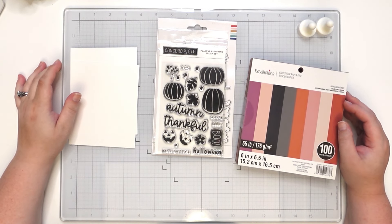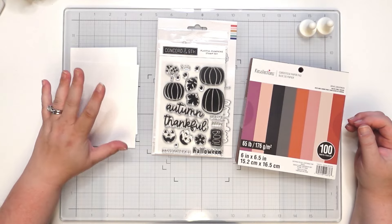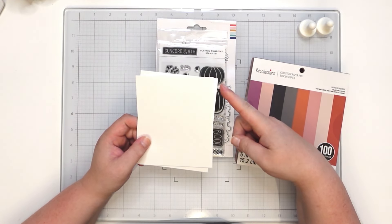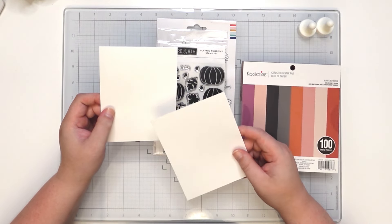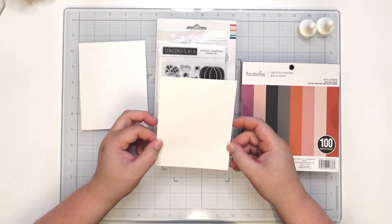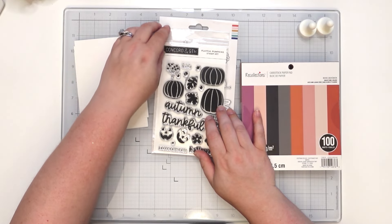Hey everyone, it's Rachel, and in this video I have a cute little card for you for the fall time. We're going to do an A2 size card, which is four and a quarter by five and a half, and we're going to use 110 pound card stock for your base and then 80 pound card stock for your panel.